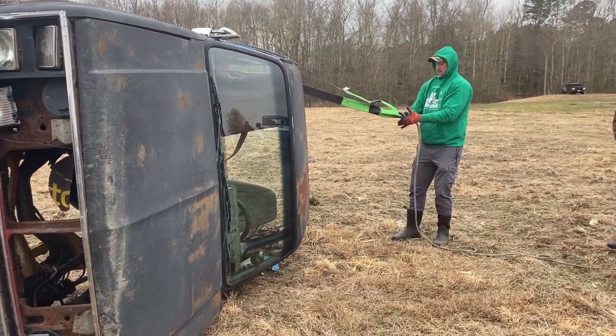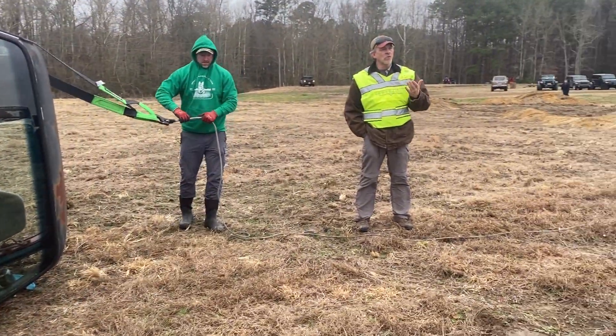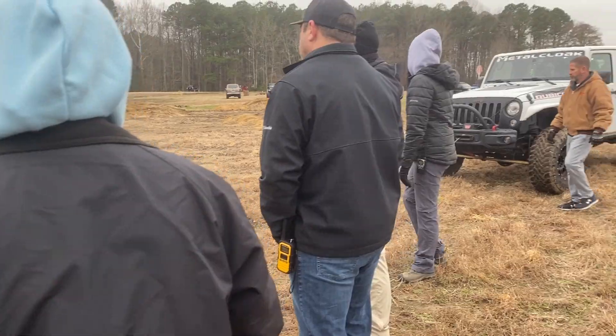I know how airbags work. I know what sets them off. I don't know if they will go off if the key is in the off position.